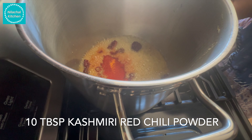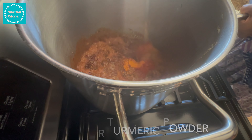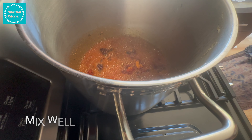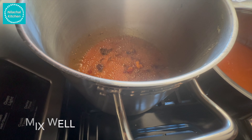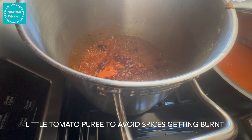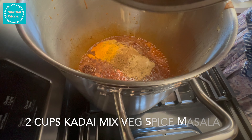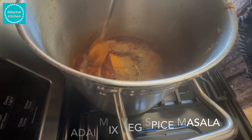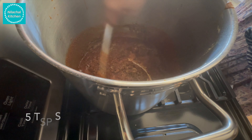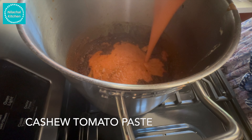Mix this well. Add 10 tablespoon Kashmiri red chili powder, 5 teaspoon haldi or turmeric powder, 15 tablespoon coriander powder, 5 teaspoon cumin powder, 5 teaspoon garam masala, and 10 teaspoon chaat masala. Add some tomato puree to avoid the spices getting burnt. Then add 2 cups kadai mixed spice mix, 5 teaspoon salt, and 5 teaspoon sugar. Mix well.